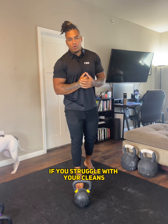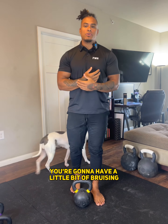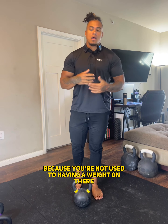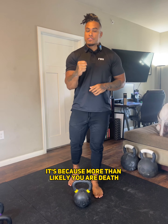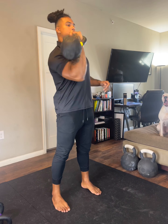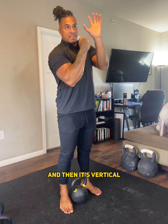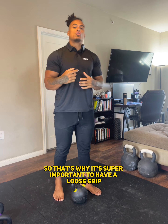If you struggle with your cleans and bruising your forearms, two things. One, that's perfectly normal because you are learning, so there's a little bit of a learning curve expected. You're going to have a little bit of bruising as you get used to the kettlebell sitting on your forearms. But the second thing is, if you're consistently bruising yourself, it's because, more than likely, you are death gripping the kettlebell once you go to do the punch. When you do that — I'm going to try and do it in slow motion — it ends up looking like this, and it flops on your wrists. The reason that happens is because it sticks in your hand as you go to punch, and then it's vertical, and then because of the weight distribution of the kettlebell, it flops over.